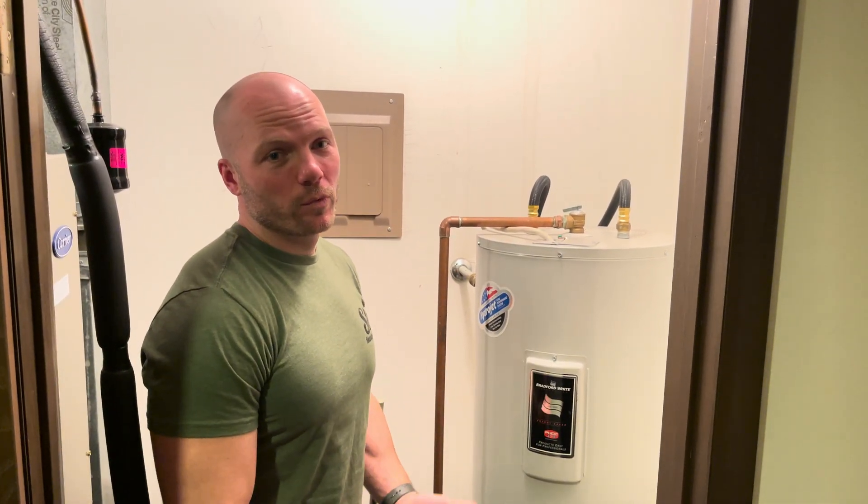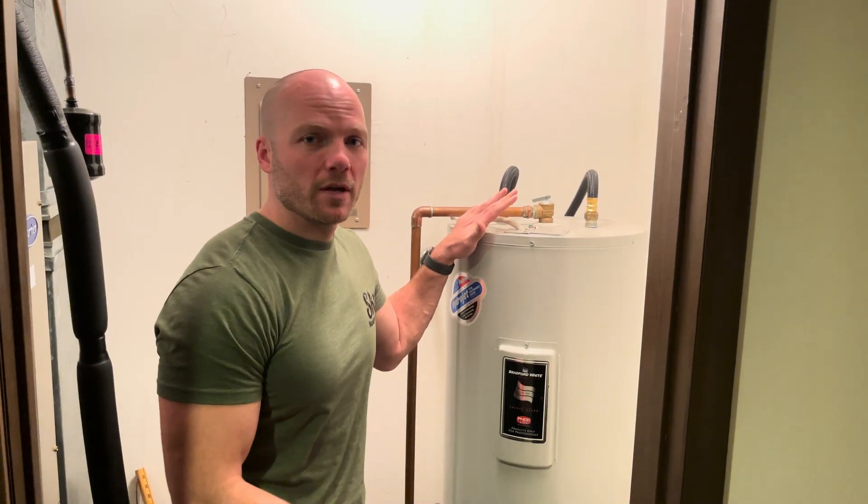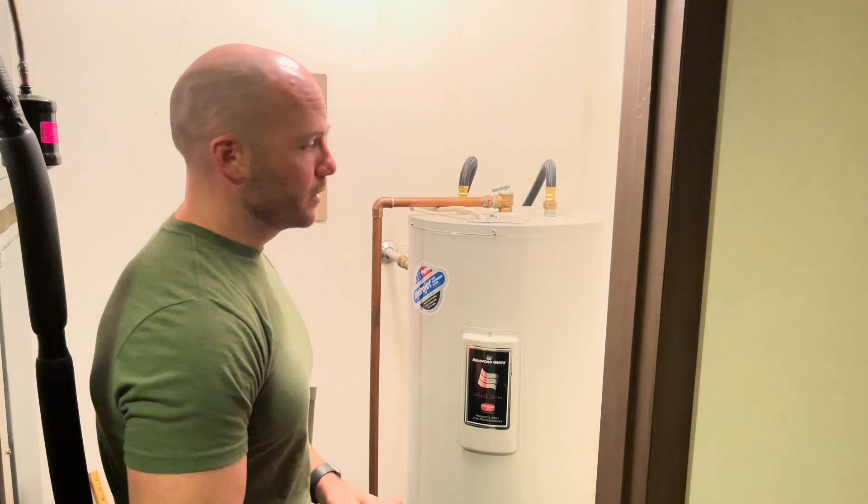Hi, I'm Ross with Sky Management. Today we want to talk a little bit about troubleshooting a water heater. I'll also explain how to change the temperature of it, so if you wanted it hotter or colder you can do that as well.